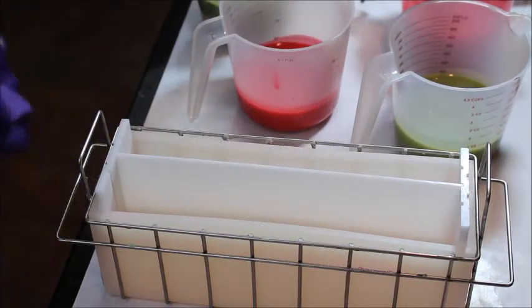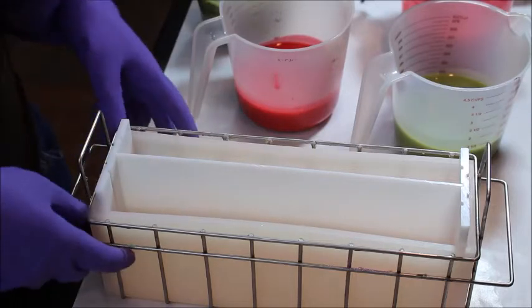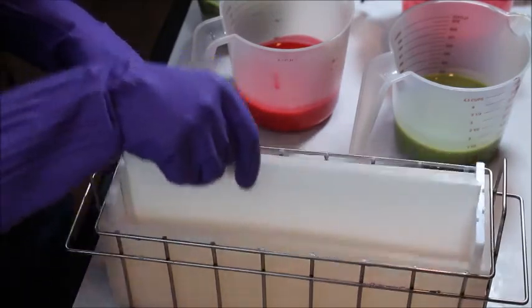Hello all, this is Patricia with Swing and Dream Soap. I am here to make another soap making video and today I'm going to be making a soap that I'm calling Appletini — not Apple Martini, Appletini. I'm going to be using my divider again.